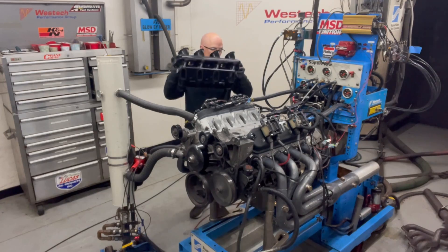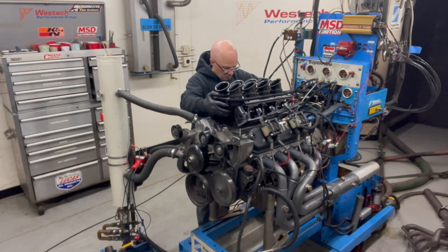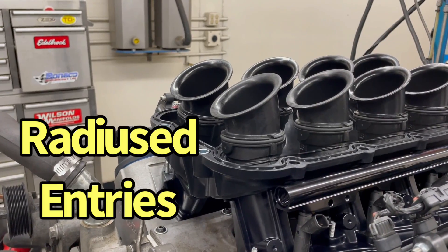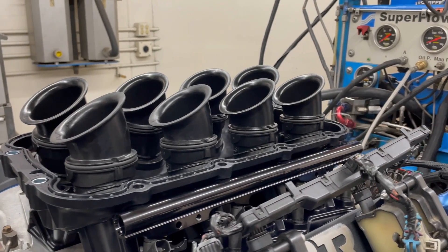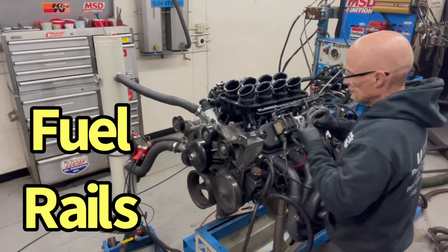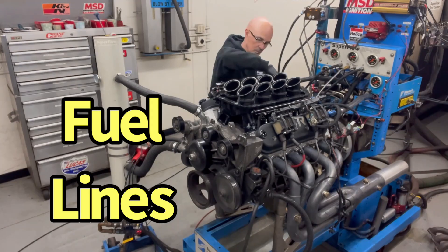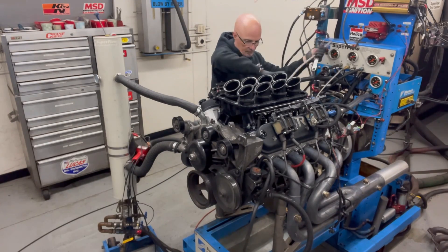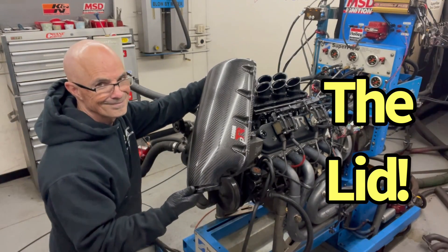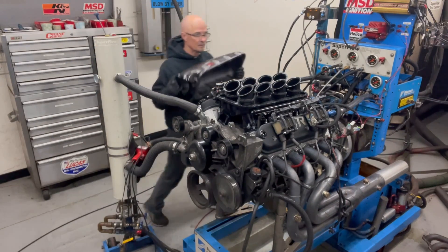The first step was to install the Performance Design lower intake — it dropped right in place. Check out the adjustable runners and radiused air horns. The lower was tightened in place. Next came the fuel rail. I installed the fuel fittings, hooked up the rear fuel fitting and fuel line. Now it's time to install the carbon fiber lid. A dedicated O-ring ensured a leak-free seal.